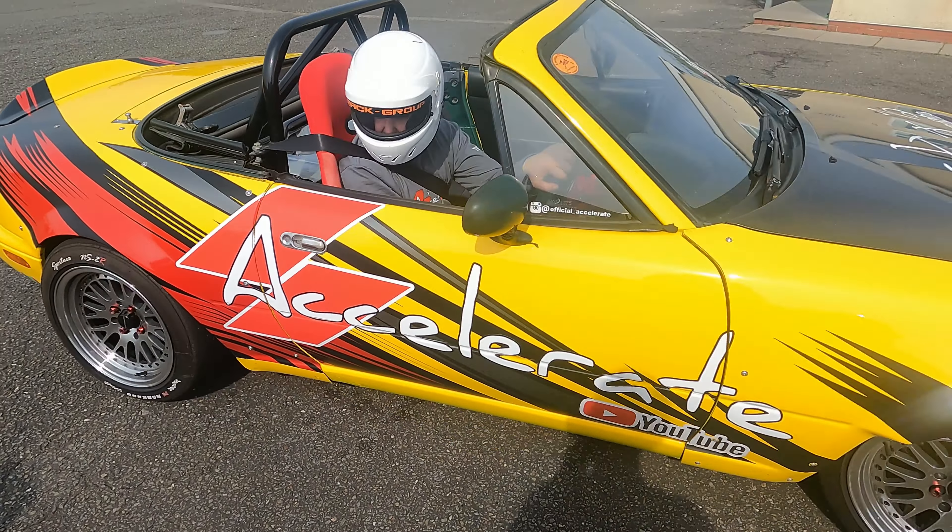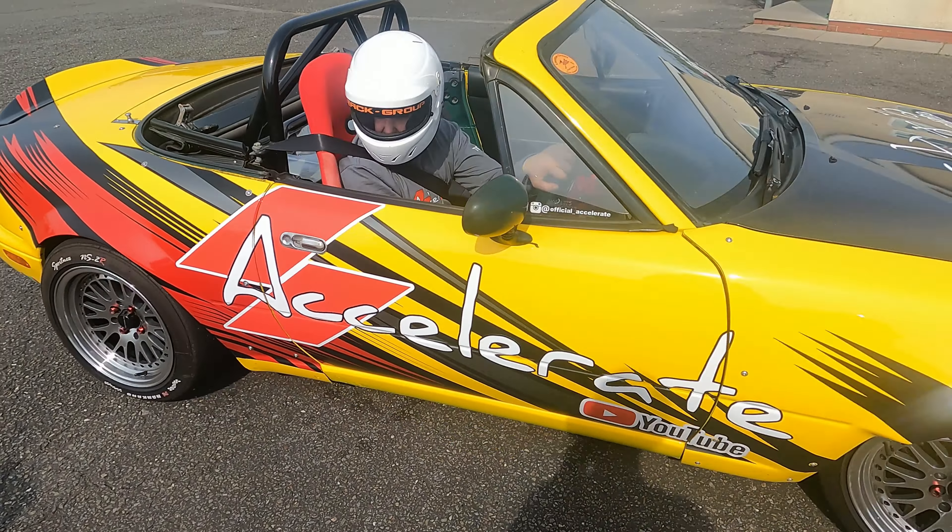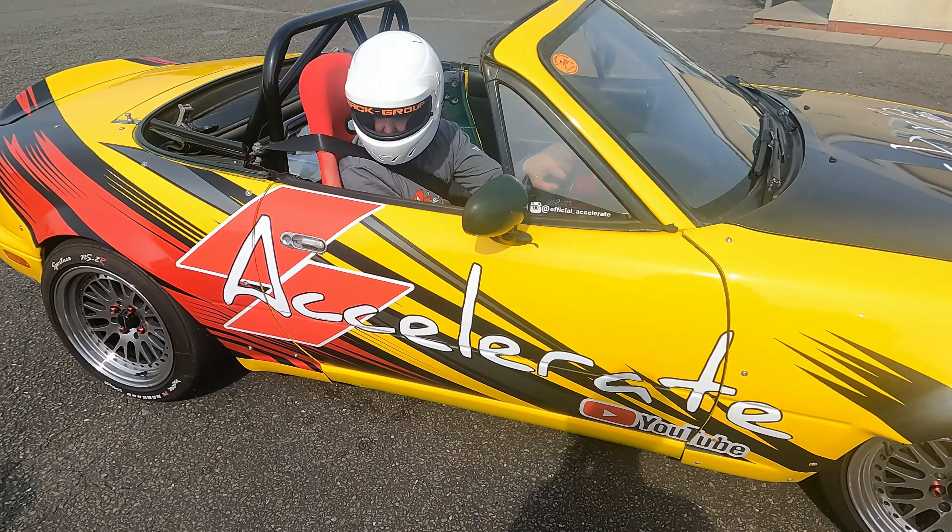Hello world. Welcome back to Accelerate and welcome back to my Mazda MX-5s — plural. If you've just tuned in for the eBay carbon fiber spoiler section, you can click to this part of the video. But I do want to give a quick update on the MX-5s because I do get a lot of questions — rightly so, because I can't even keep up sometimes.